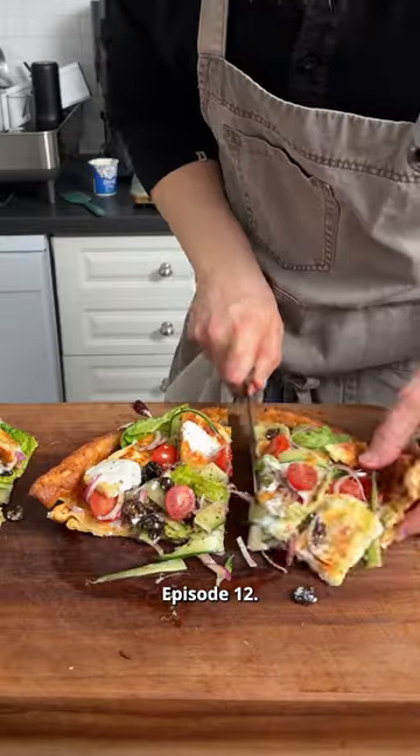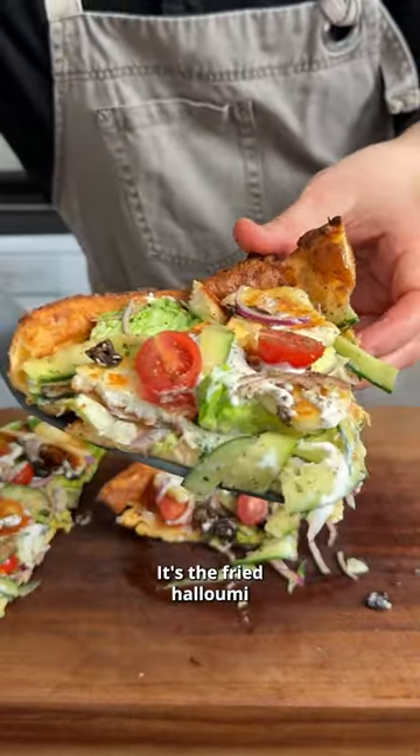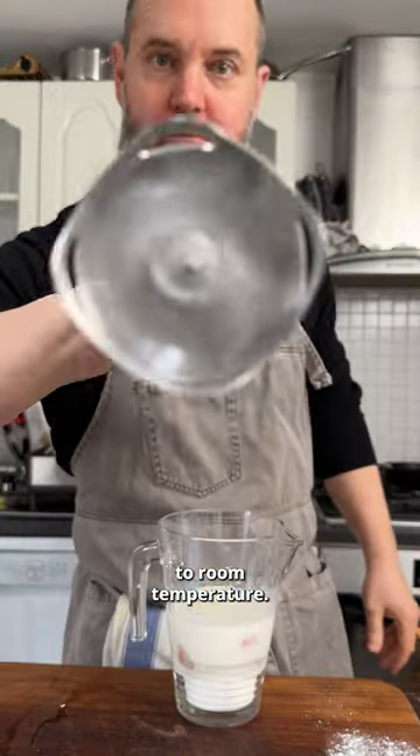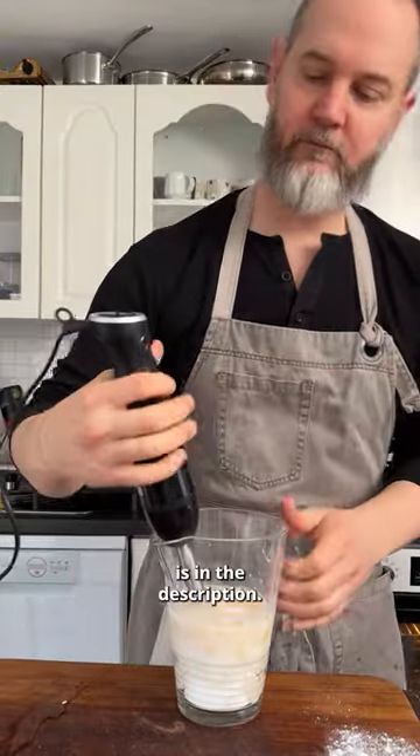Welcome to Savory Dutch Babies, episode 12 — it's the fried halloumi and Greek yogurt one. First we need to make our batter and get it to room temperature. The recipe for this, as always, is in the description.